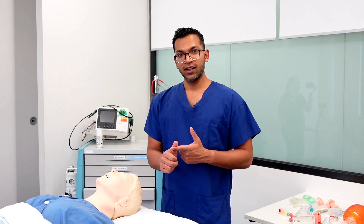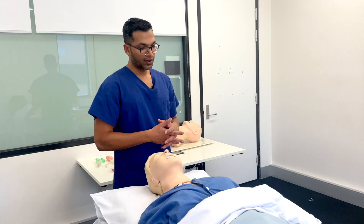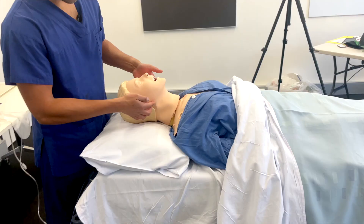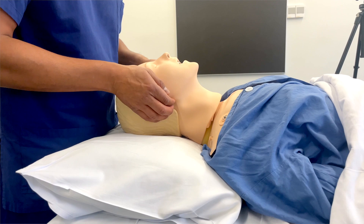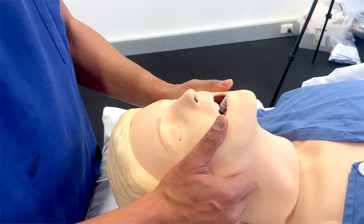The specifics of bag mask ventilation include maneuvers and adjuncts. The three maneuvers commonly discussed are jaw thrust, chin lift, and head tilt — all trying to align those three axes. The jaw thrust is probably the most common technique I use, because it often achieves a head tilt simultaneously. To perform it, place your fingers behind the angle of the jaw — a good tip is that it's right near the ear, as far back as you can go along the jawline — then lift up, moving the jaw and lifting the tongue off the oropharynx to allow air to flow more easily.